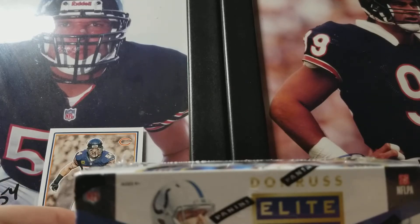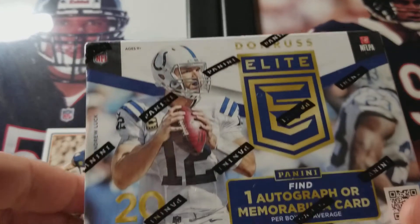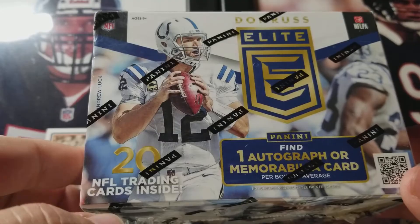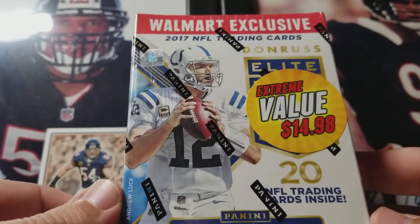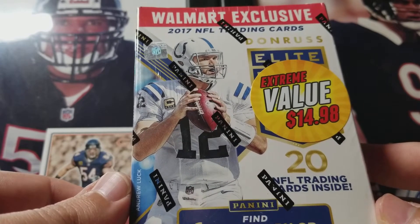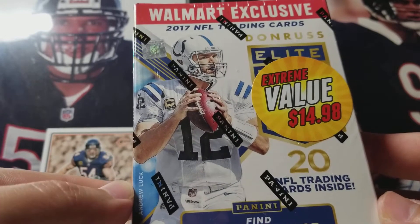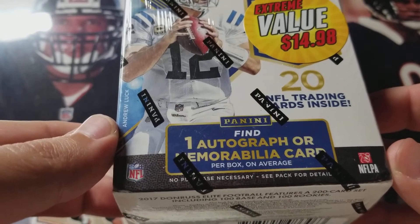What is going on YouTube? TonyPerkers1995 here. Got a retail break of 2017 Panini Donruss Elite. This is a retail exclusive to Walmart. And if you're lucky enough to find these at your local Walmart, they just went down in price — usually these are $20, now they're $14.98. This is kind of unique for a Blaster Box because there's only 20 cards in here, but you are guaranteed one autograph or memorabilia card per box on average.